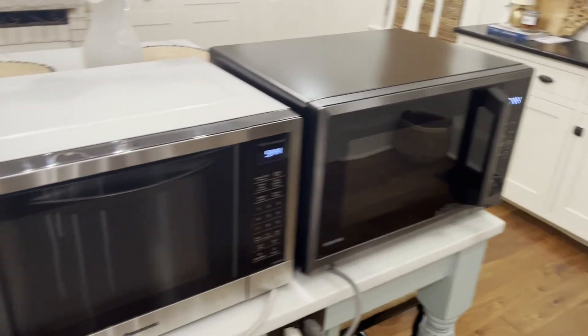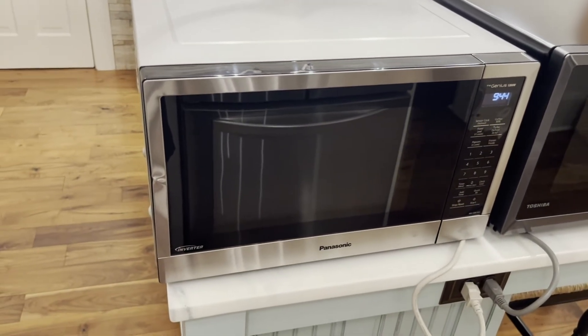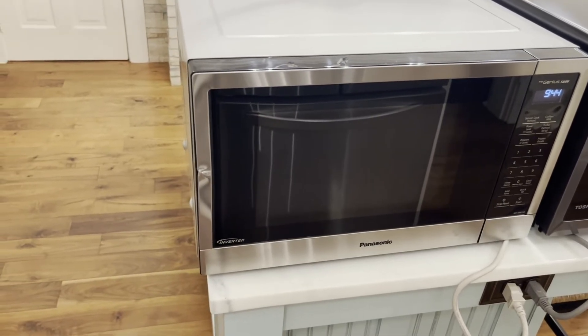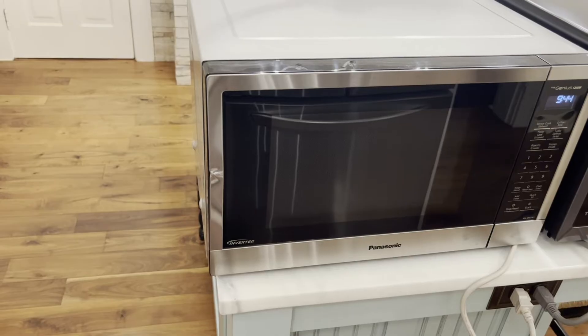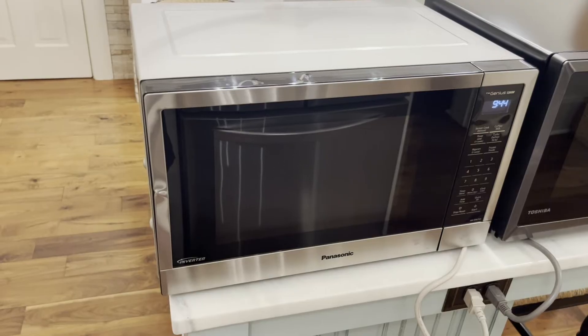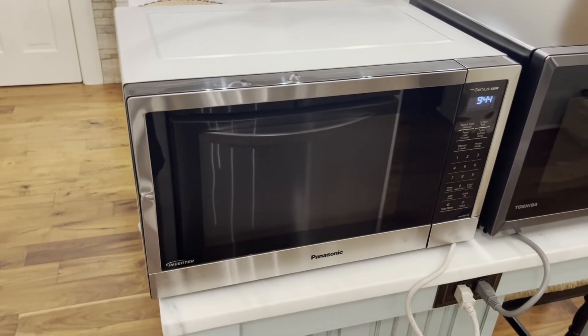In final analysis, inverter microwaves thaw meat and melt chocolate twice as fast, do slightly better with popcorn, are a little wider and a little louder. I see no evidence that they mess with wi-fi. Overall, I think inverter microwaves are better. Thanks for watching.